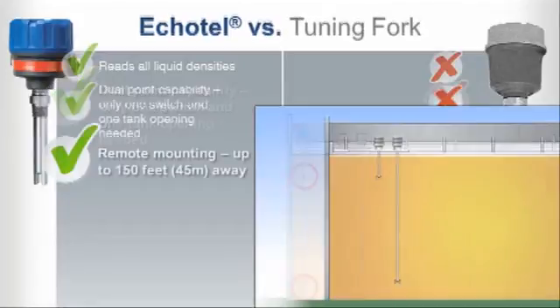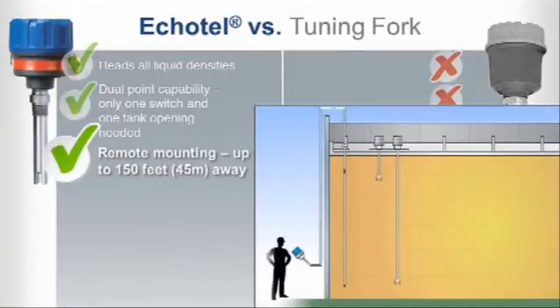Echotel gives you versatile access and ease of control with remote mounting capability that can be up to 150 feet away from the transducer. In contrast, tuning forks require top-of-tank switch modification.